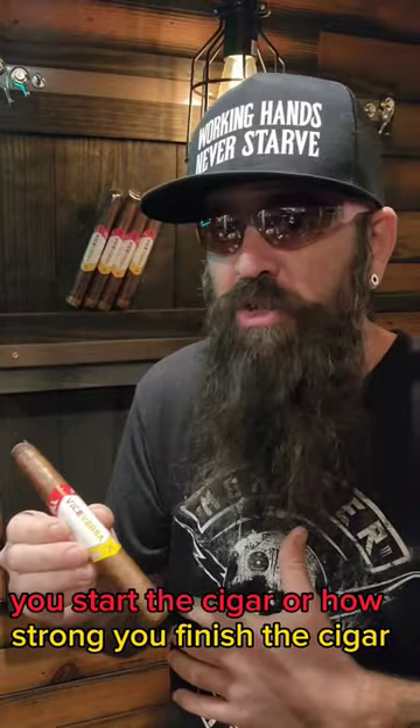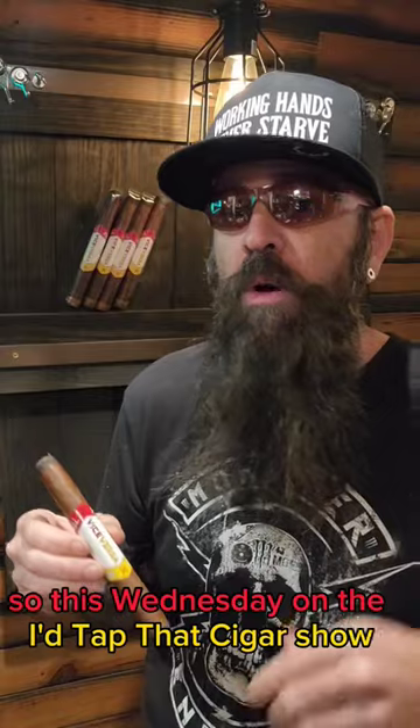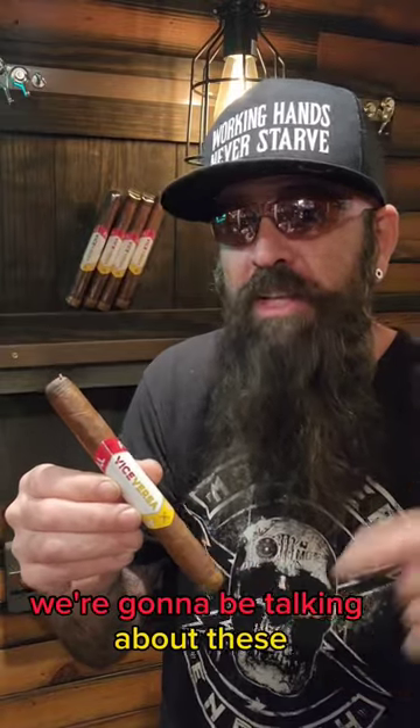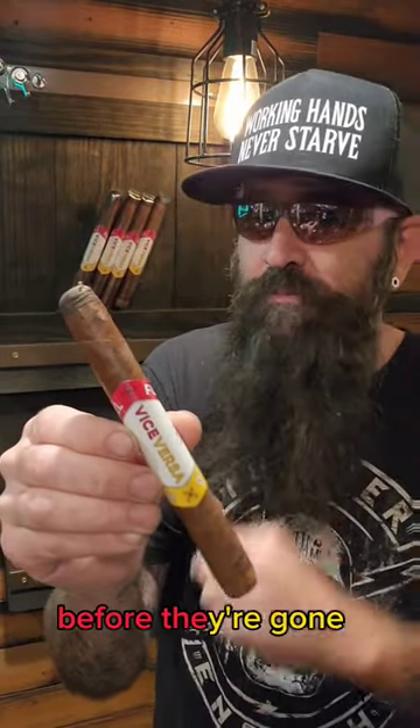So this Wednesday on the I Tapped That Cigar Show on the Cigar Prop YouTube channel, we're going to have Omar De Frias on. We're going to be smoking these and talking about these. So tune in, and get these at TrashPandaCigars.com before they're gone.